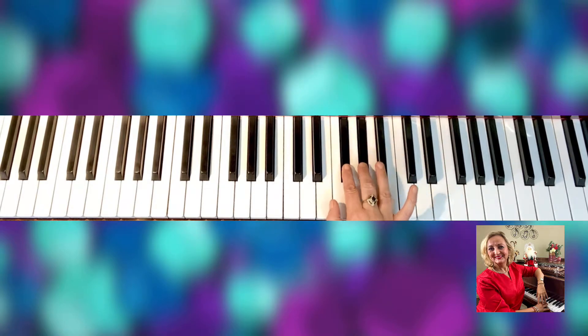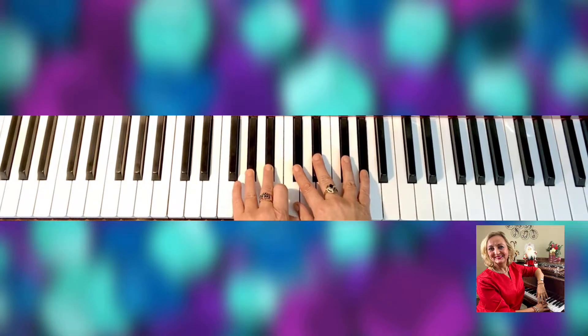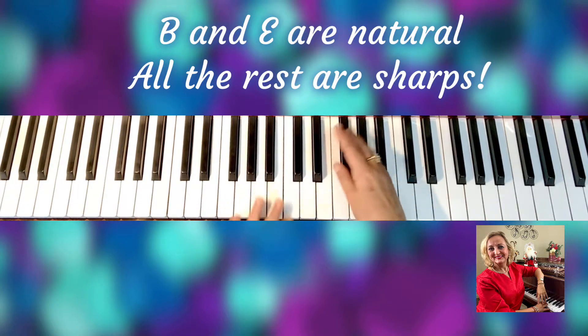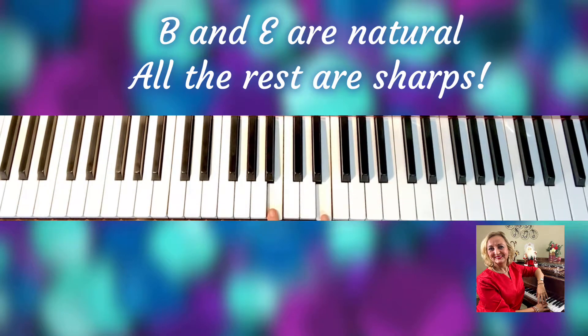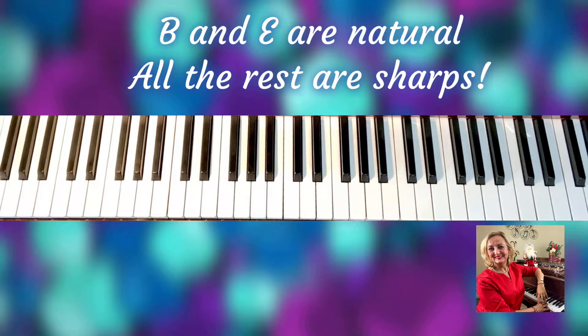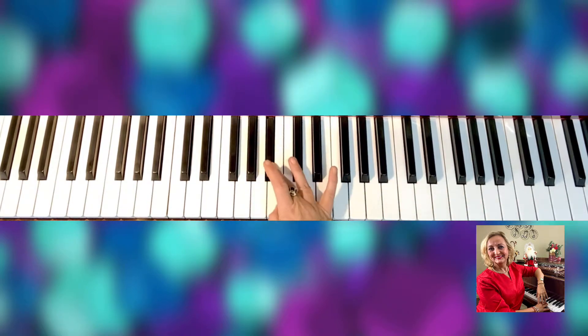E, F sharp, G sharp. So B and E are natural. In this case you're not thinking about sharps anymore — you're thinking that they're all black keys except E and B, which are white keys. So think opposite: instead of learning which ones are sharp, figure out which ones are NOT sharp. Those are E and B. So: G sharp, A sharp, B natural, sharp, sharp...